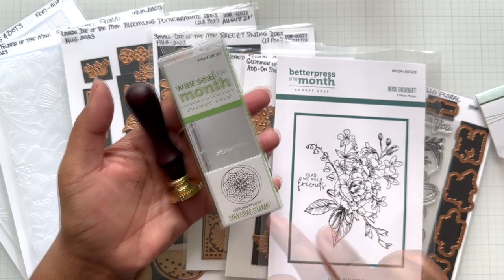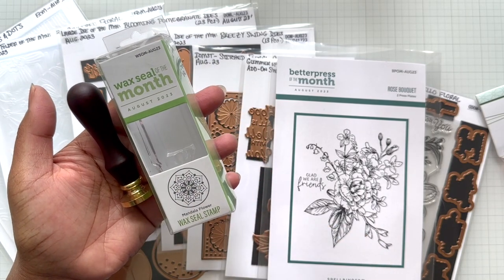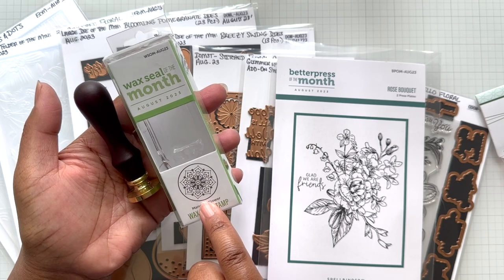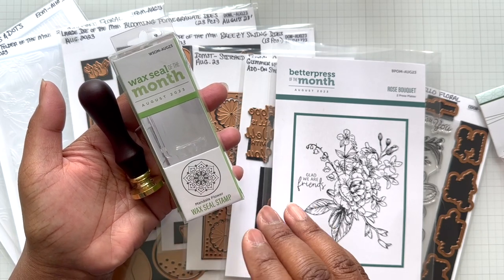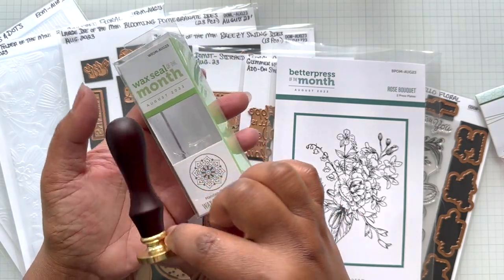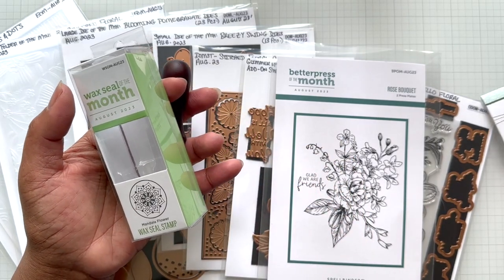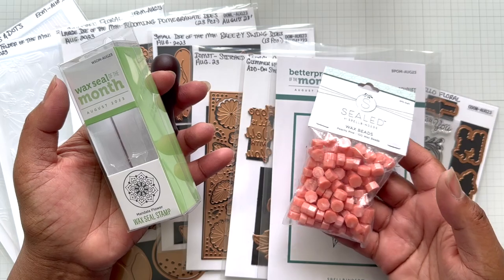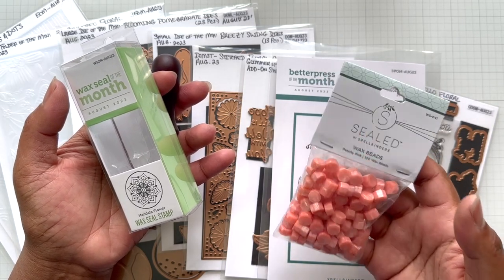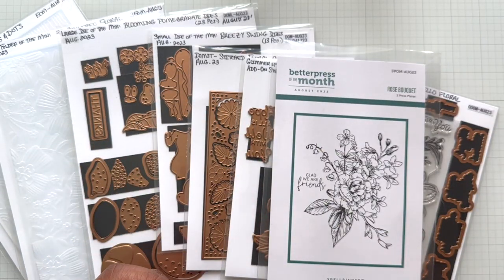I also got the Better Press. But let's go back to that wax seal. The wax seal of the month is mandala flower, which I really like because this one can double as a snowflake — I'm seeing both mandala and snowflake. I would use this for Christmas crafting as well. You get a full wax seal stamp, the base and the handle. Plus, if you join the wax seal club, you also get a bag of beads. Those retail for $9.99, so that's really nice.